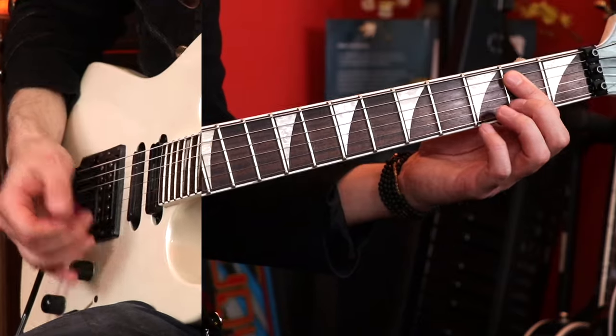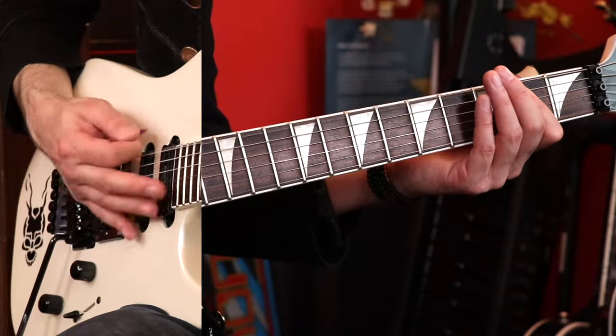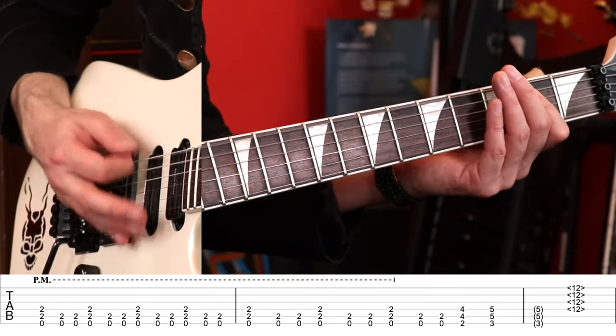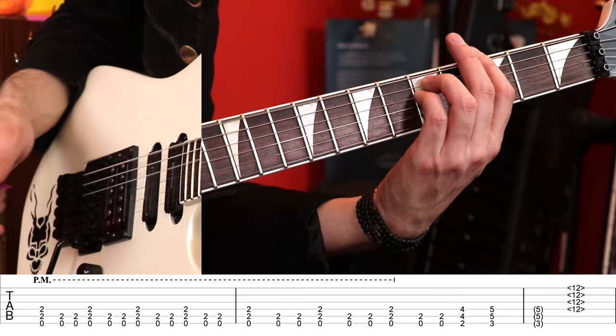Let's make the open E power chord. One mistake people make is they over-mute this and make it really tight — I used to do that all the time. It's better if you move your palm back so it's a loose palm mute. That's the riff we all know and love. Just don't choke it by overly palm muting it — that's my best advice.